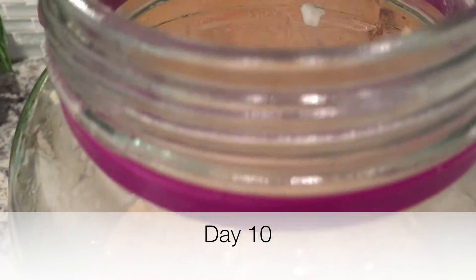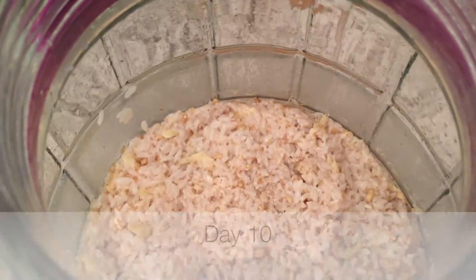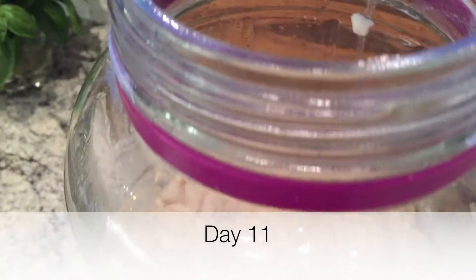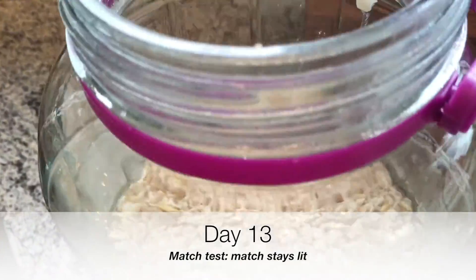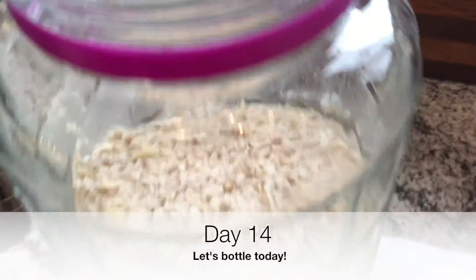Now it's day 10, still brewing. A match goes out when you bring it into the jar. Day 11, match goes out. But then on day 13 the match stays lit — that's an indication it's time to bottle. So on day 14 we bottle.